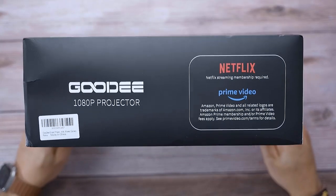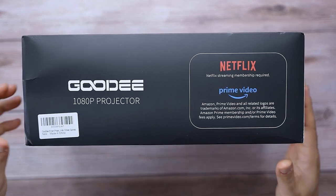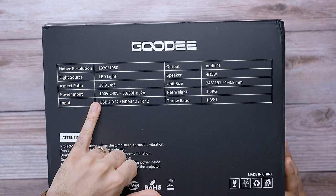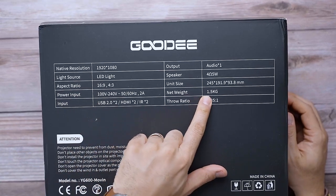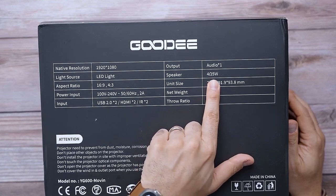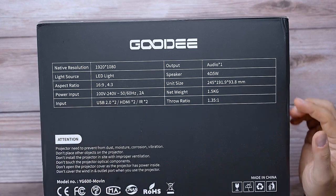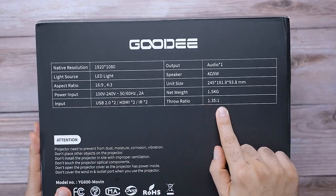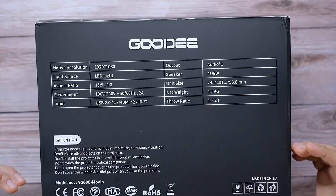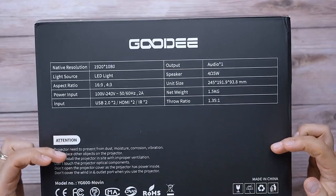It's hard for a projector to impress me with audio quality, but we'll see how this one does. It is full HD, weighs about 1.5 kilograms — that's a little over three pounds. It has two 5-watt speakers and can project up to 400 inches. The throw ratio is a little bit higher than 1-to-1.